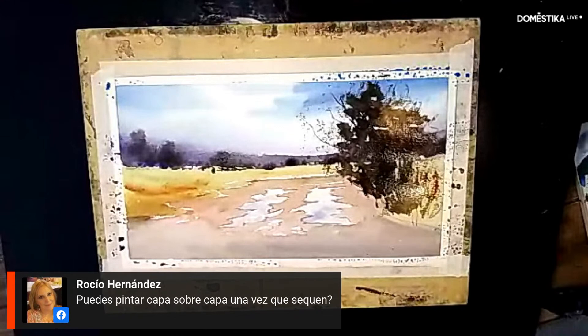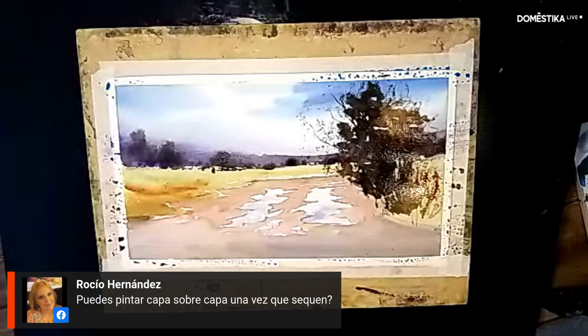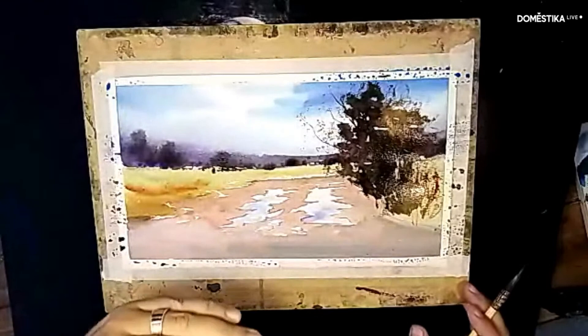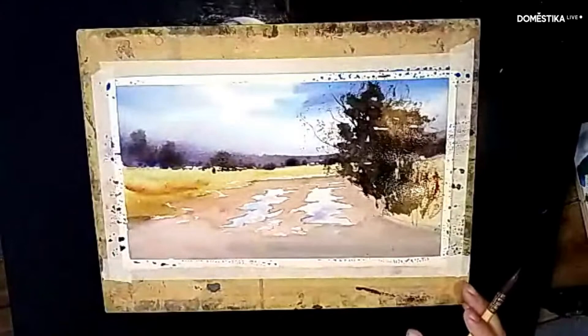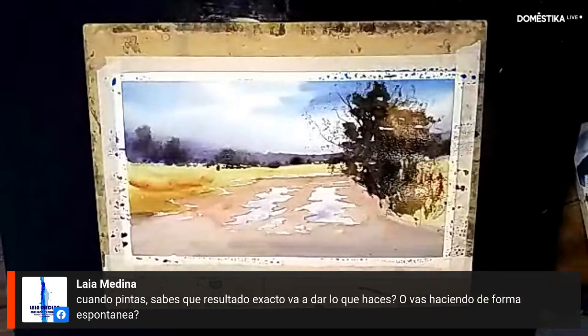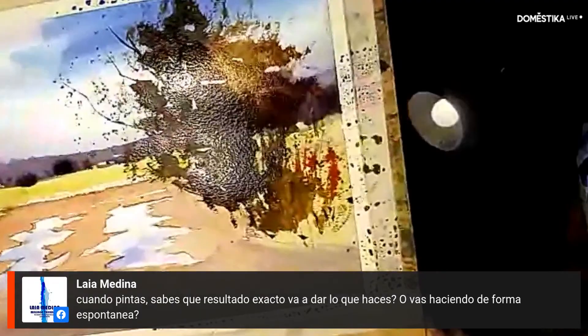Rocío asks if you can paint layer over layer once it dries — yes, absolutely. You can keep adding layers until you reach the tone you want. And if you need the paper to be moist rather than dry for a new layer, you can use a spray bottle or a wet brush to re-wet that area and then work into it with moisture receiving the paint. No problem at all. The tree on this side is almost resolved — I'll leave it to dry and now work on the front area.